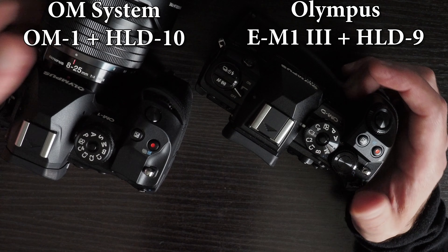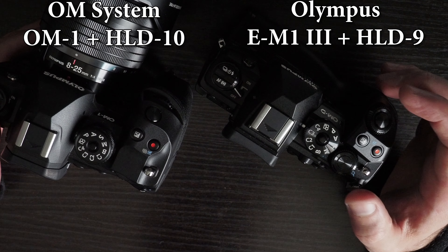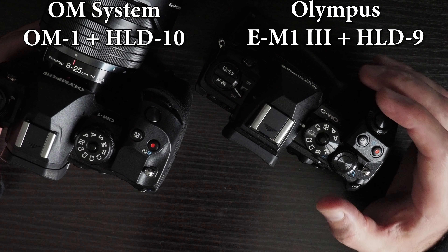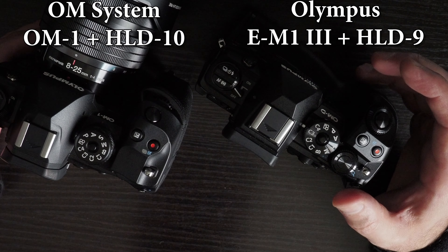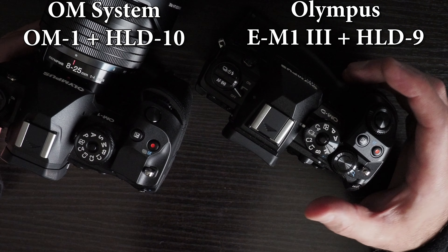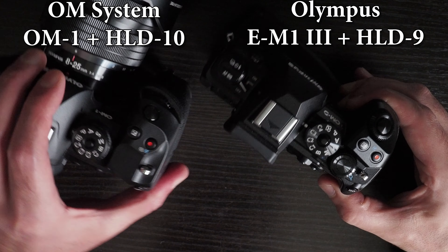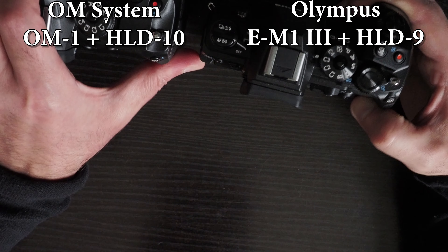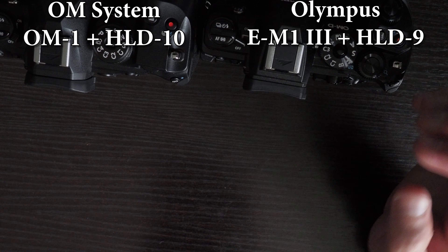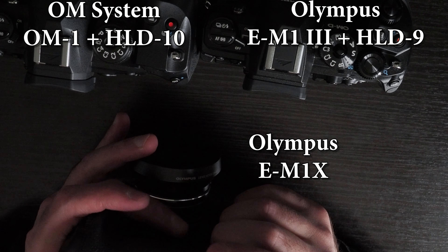Maybe this comparison seems pointless since these grips are made for different cameras, but it's interesting to be aware of the changes to the power battery holders since the Olympus photo division was sold to JIP, which now operates under the OM Digital Solutions brand. In terms of feel and functionality, the EM-1X is better than both the HLD-9 and HLD-10.